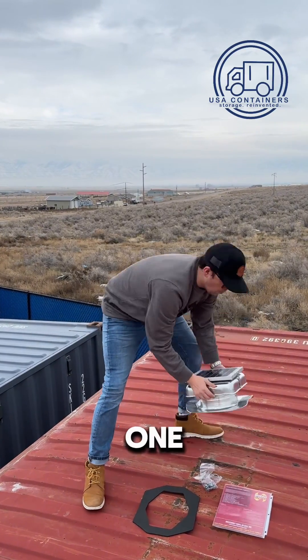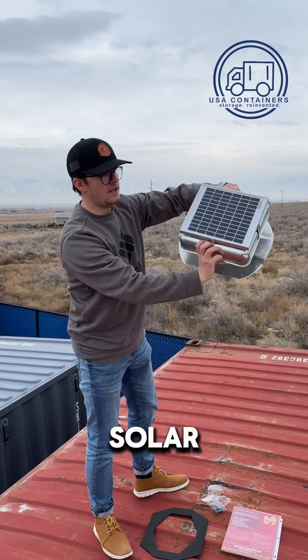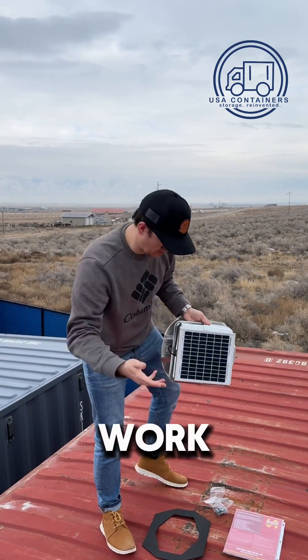Hi everyone, this is Andrei from USA Containers and today I want to show you one of our best sellers. This is a solar fan that you will put on top of the shipping container. I'm going to show you how that would work.